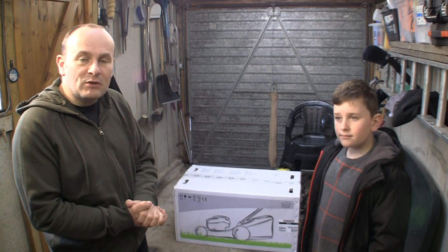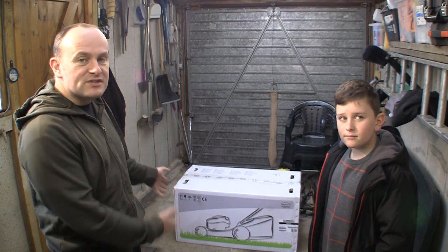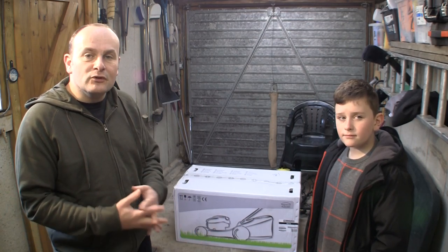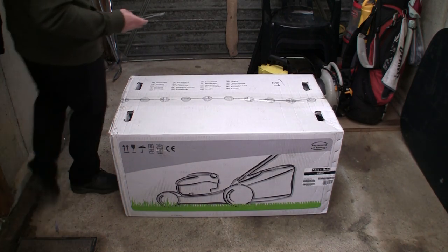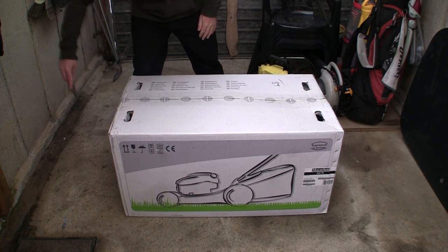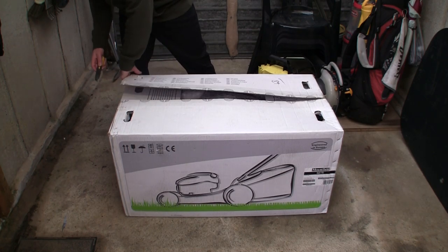It's got a PD which is a power drive model. I'm going to show you how to assemble this, set it up, and we're going to go right through the process of unboxing it, right to the point where the lawnmower starts up and hopefully runs as it should.